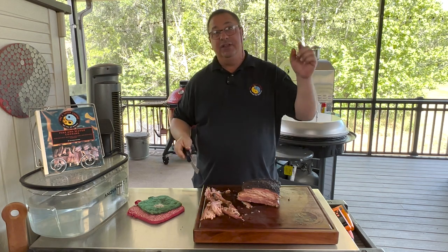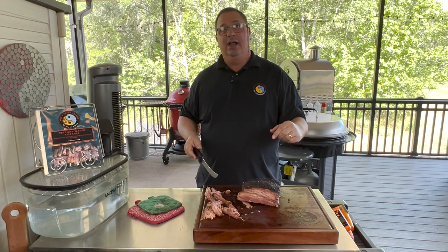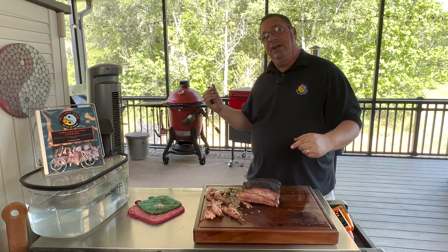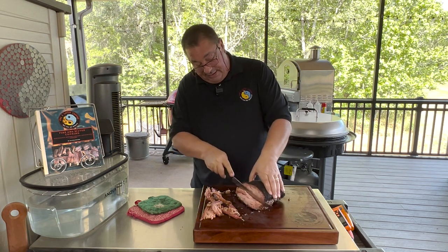Thanks for watching, guys. Follow us on Facebook and Instagram, check out the Fire and Water Cooking seasonings and sauces on Amazon and Walmart.com and my website. Check out the Kevary H1 on Amazon as well. I'll see you on the next Fire and Water Cooking video — getting back to cutting this up!